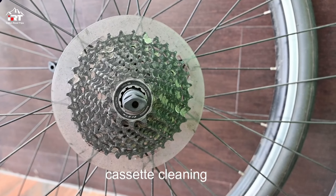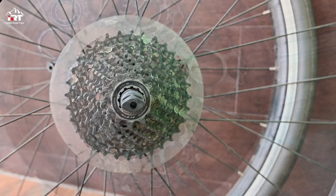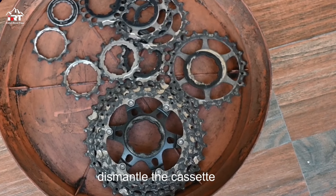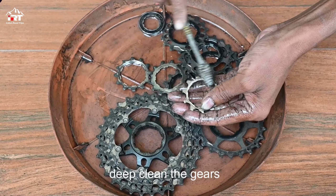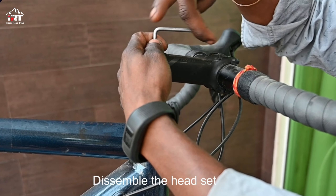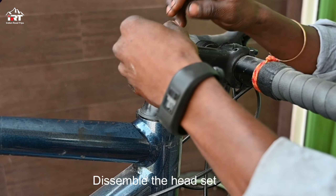In order to clean the cassette, it needs to be dismantled. To check and lubricate the headset, it needs to be disassembled.